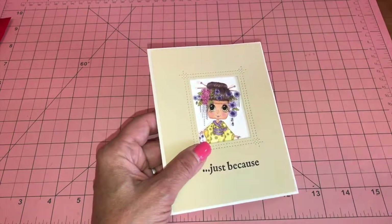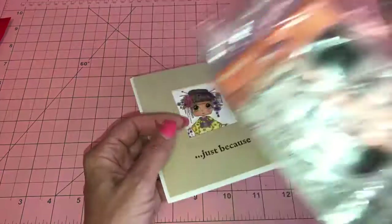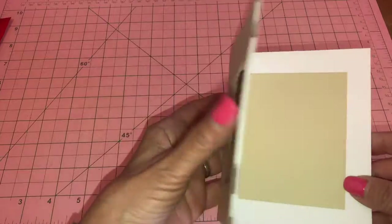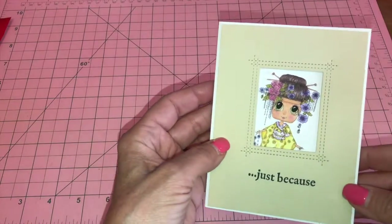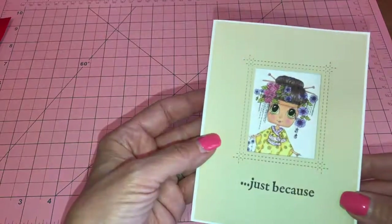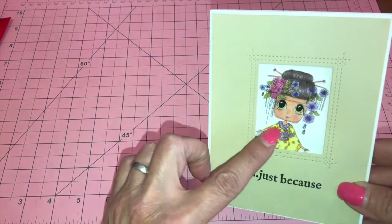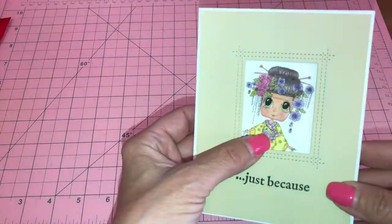For the sentiment I used this stamp, and on the inside it's just plain — I put a piece of the same cardstock that I used on the outside, and that is it. Simple but so cute! After I colored her with my Copics I added some Wink of Stella clear, and I think it came out super cute.